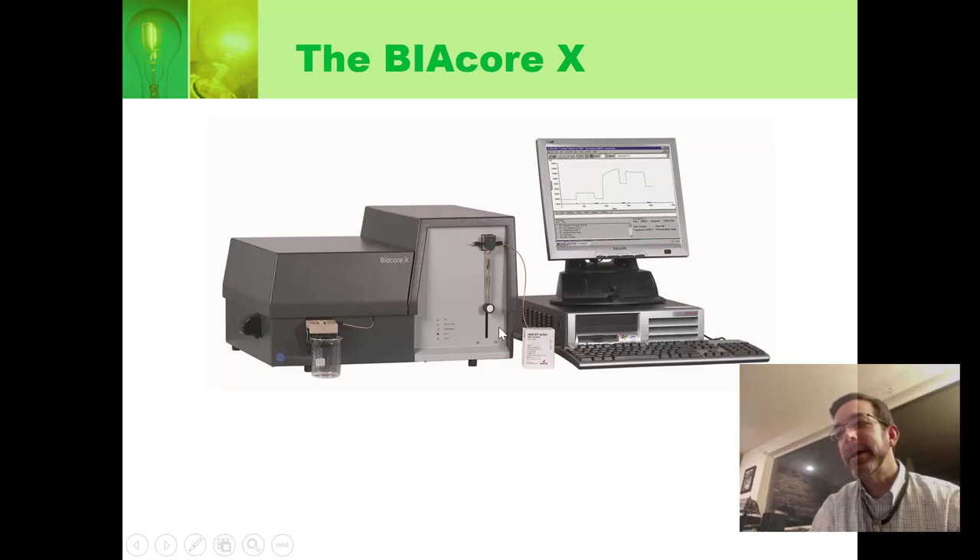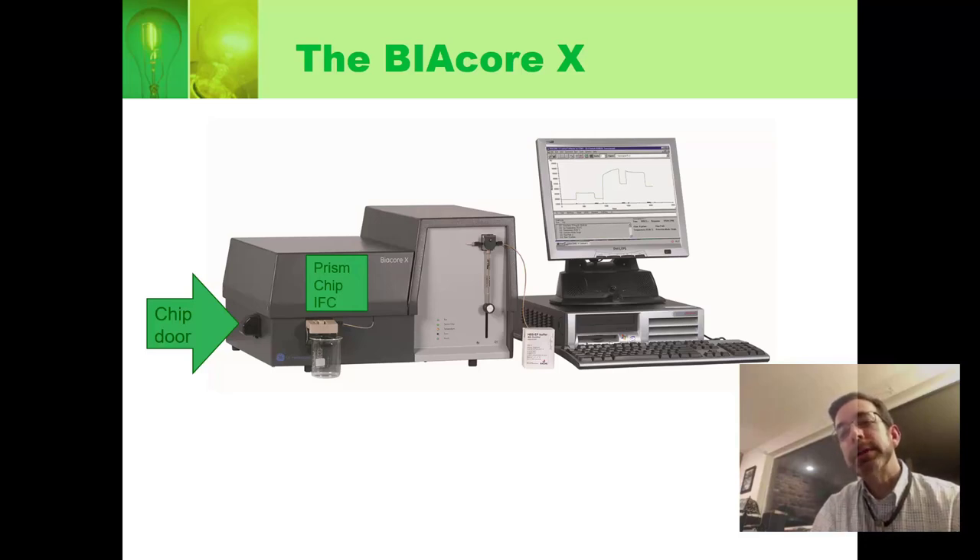That's the Biacore X right here. It's much smaller than the other ones, but has the same basic components. There's a door where you put your chip in, and in the body you have your prism — the chip sits in there, and the IFC sits below it. The IFC rubber is orange. You have the inlet for the buffer — it's actually just a syringe as the pump. The syringe pulls stuff up and pumps it through, it does all its valve opening and closing, passes it over the chip, and it goes out into the waste.